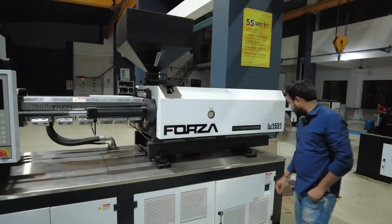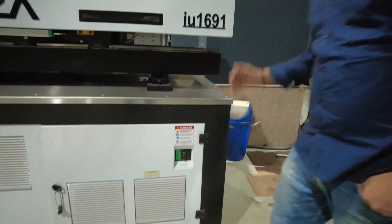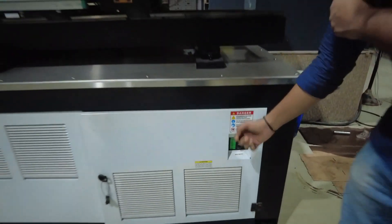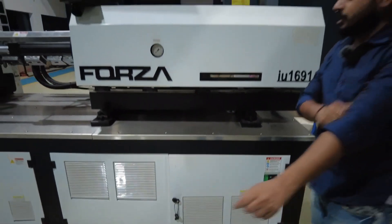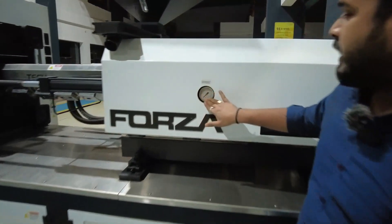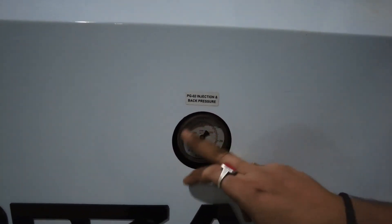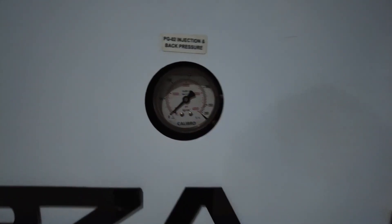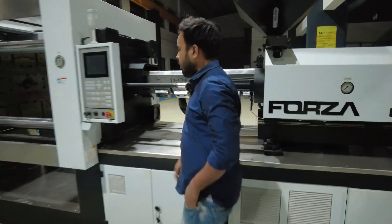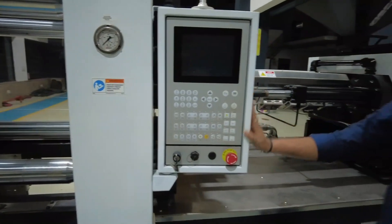This is a switch on and off button — we call it a switch on/off. It's like an MCB; you can turn it on or turn it off. Here you can also see a pressure gauge which represents the pressure. It will show your injection pressure and how much injection pressure is being performed.